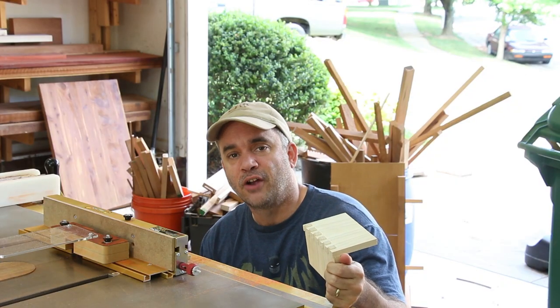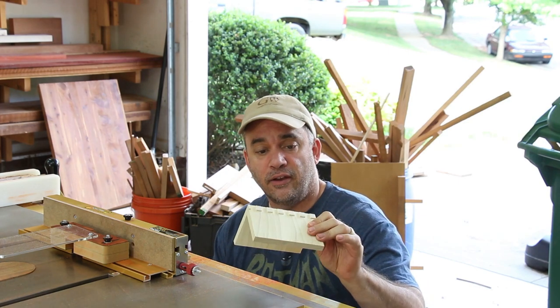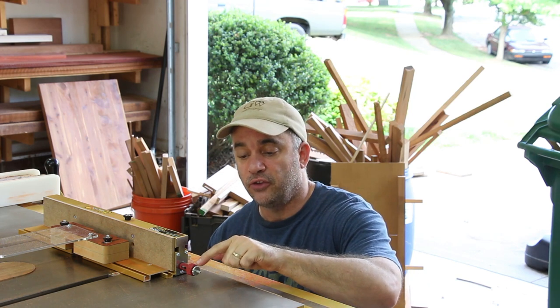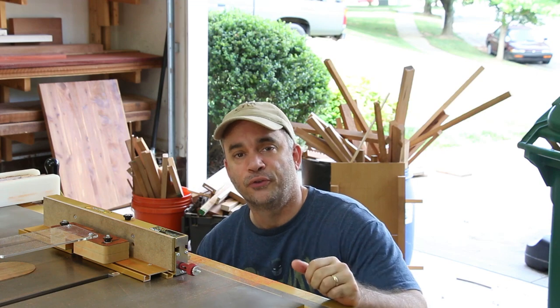Before jumping right in and making box joints on my padauk, I made a box joint on some scrap wood. It came out pretty good but it was a little loose. The instruction manual tells you about adjusting the silver knob on the end of the iBox to make it either a tighter or a looser fit.